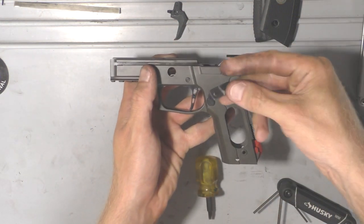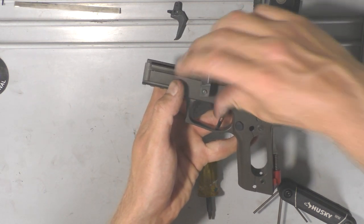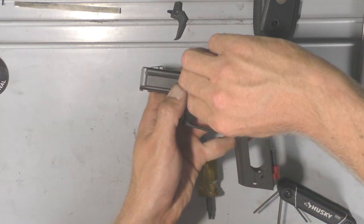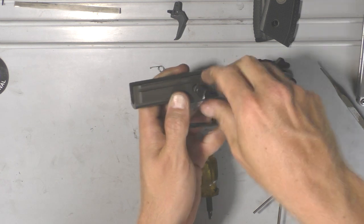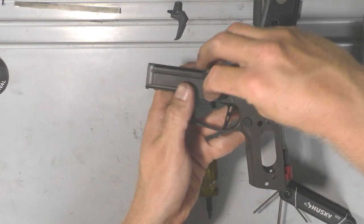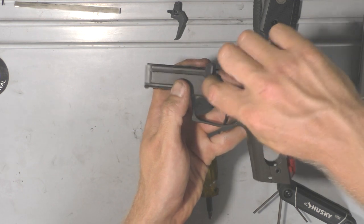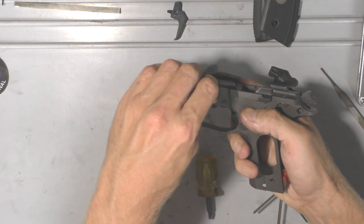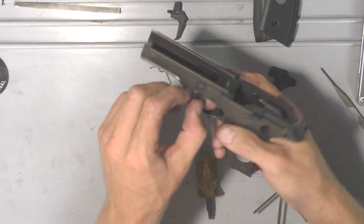Then we'll go ahead and put the takedown lever back in. Just set it in the hole with the wing facing up and give it a twist while pushing in. As you twist it back and forth it'll click all the way through until there's a little bit left. Before it goes all the way in, make sure it's facing up again. As you're pushing it down, give it a twist and it'll go flush against the frame and lock in.